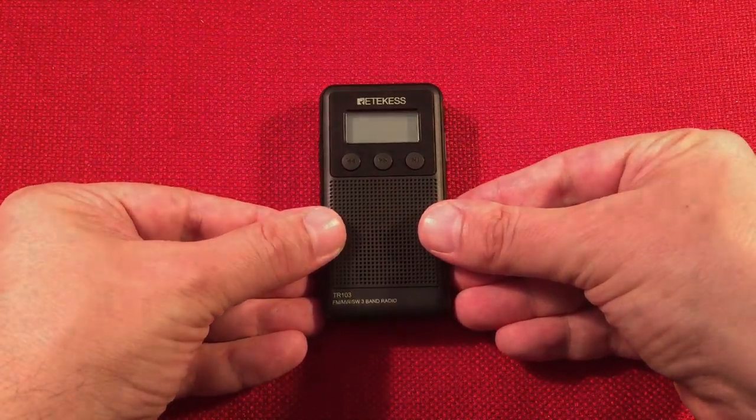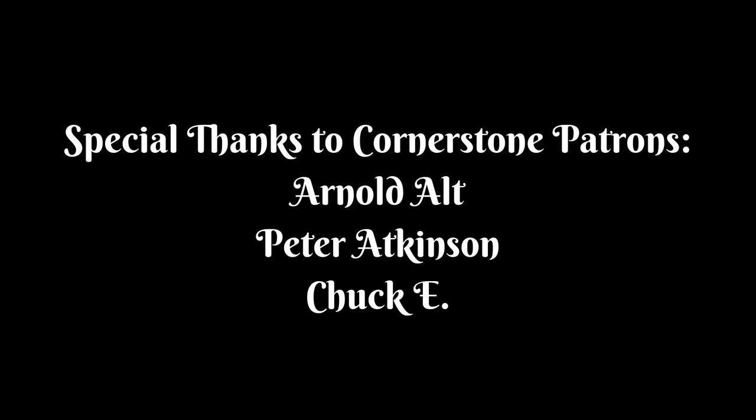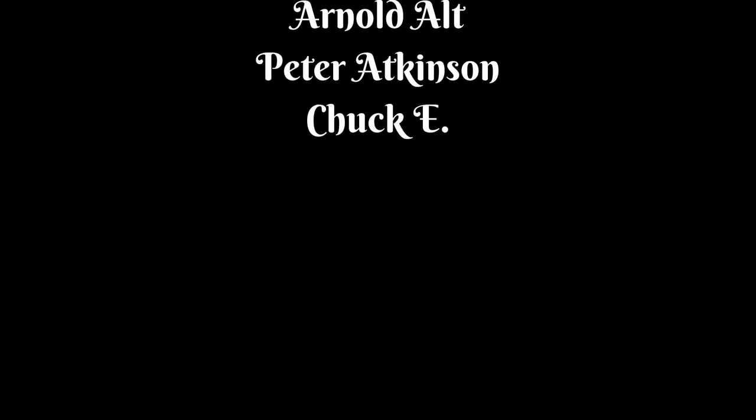It's one of those things where it's fun - kind of a novelty, but it works. Love it. Thanks for watching and we'll see you in the next episode.